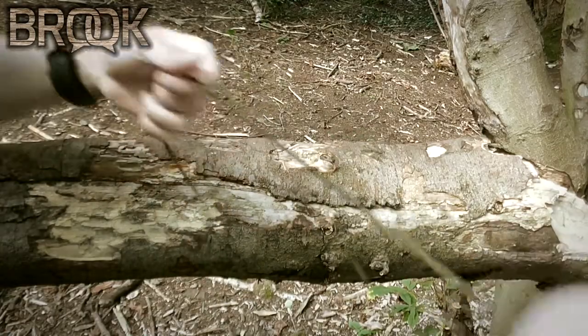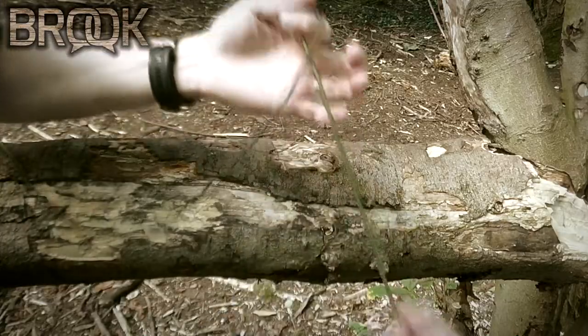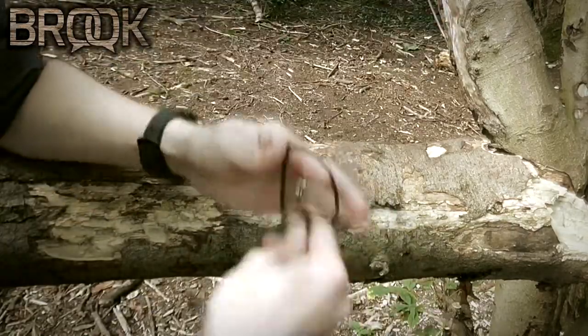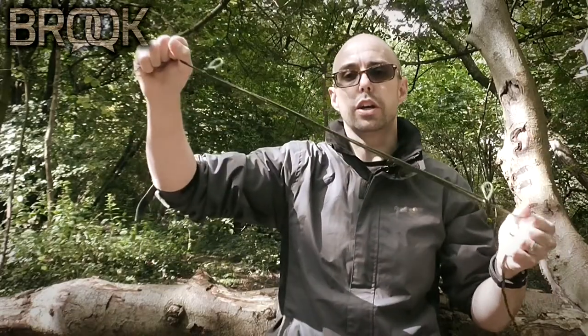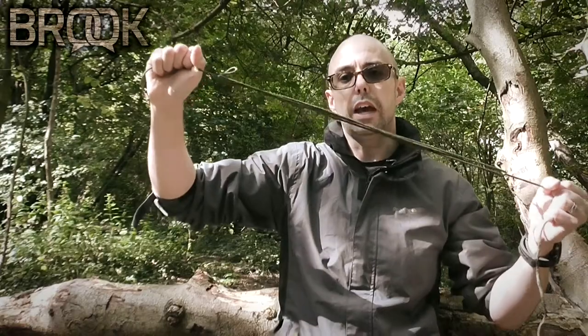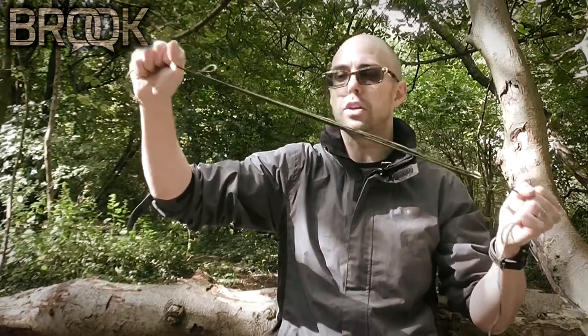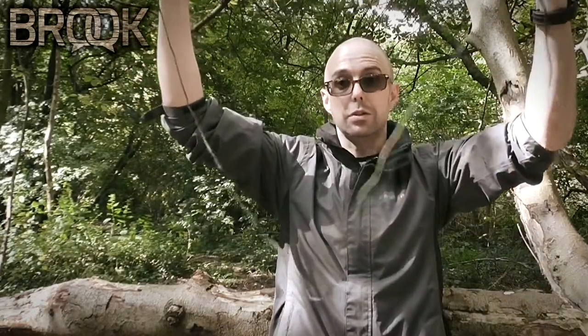Just like the other sheep shank I showed you, you can just pull it and it comes straight apart. While using a sheep shank knot, it's very important that the pressure is going to be constant. You don't want to use the sheep shank knot if your cord is going to be moving around, because it will work loose. See — it works loose straight away. That's not going to be any good if you're requiring that piece of cord to be secure.